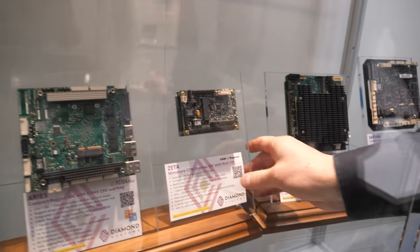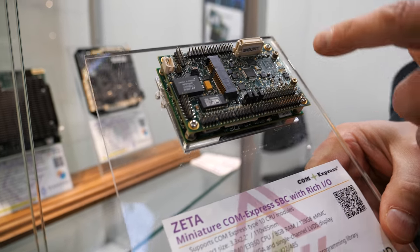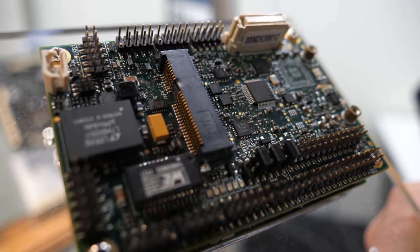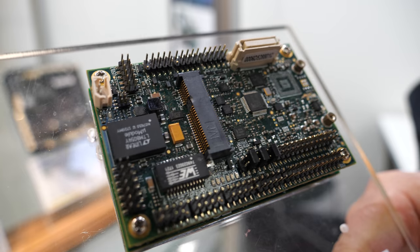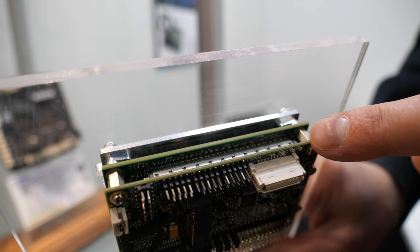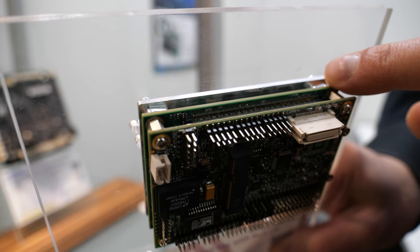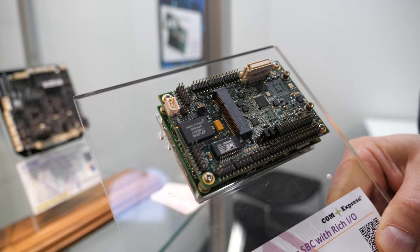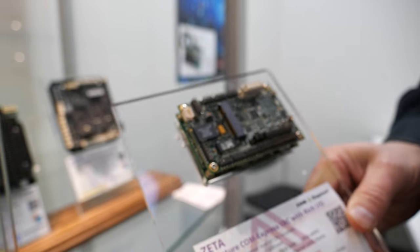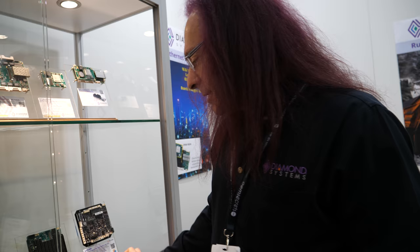Even this little tiny one called Zeta — let me bring it closer so you can get a better view. Zeta also has analog I/O right over in this area. Over here you can see it's a COM Express two-board solution where you have the carrier board with the I/O and expansion and the COM which has the CPU on it. That's how we're able to put analog I/O on a board this small. This is called our Zeta board.